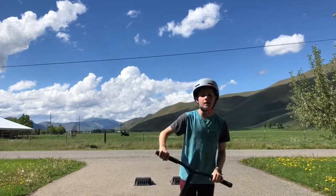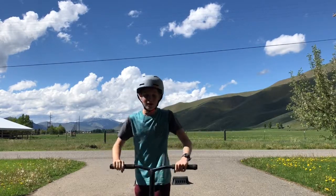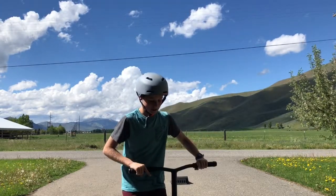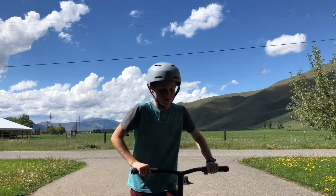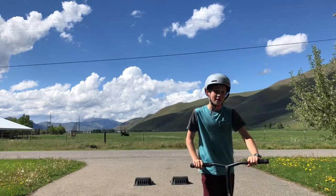So I'm gonna be doing a 180 half cap, where pretty much you have to get the 180 degrees angle like that, and you can roll fakie as long as you can, but then you have to do the 180 back. So I'll demonstrate it.